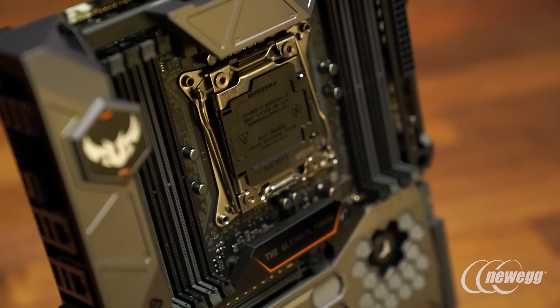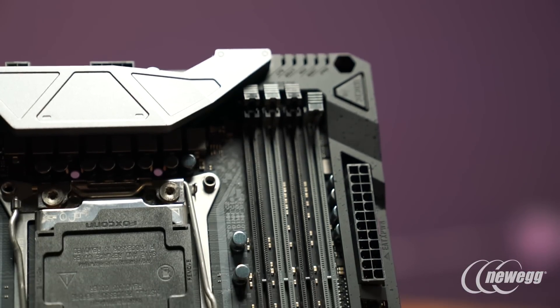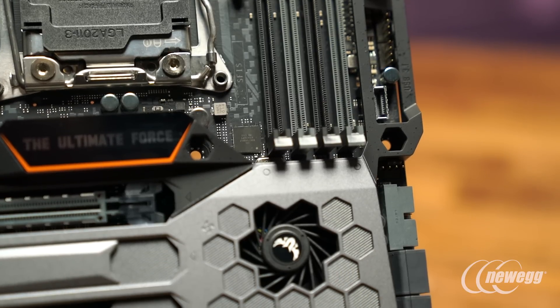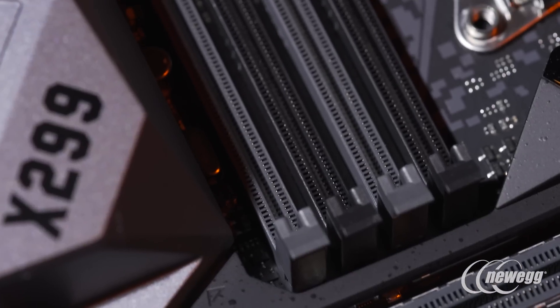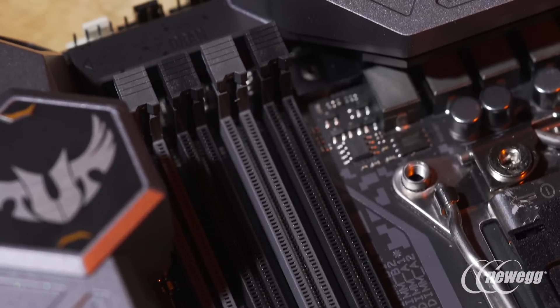Another key area is memory overclocking. ASUS has spent considerable time and effort on the overall trace layout and DRAM topology, which heavily influences the stability and overclocking capability of the memory controller working in conjunction with the motherboard. In lab performance testing, the motherboard has easily hit frequencies of 3600 up to DDR4 4000 — essentially 4000 MHz or 4 GHz. This is truly impressive and will allow users to have the absolute best performance when paired with an overclocked Kaby Lake-X or Skylake-X based CPU.